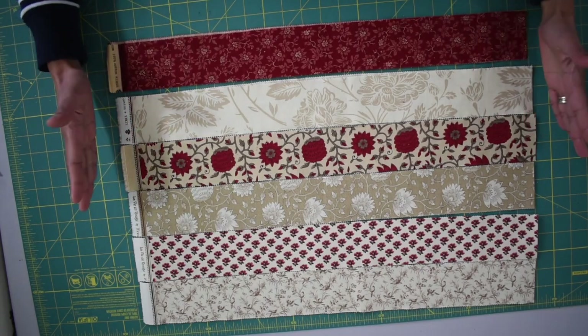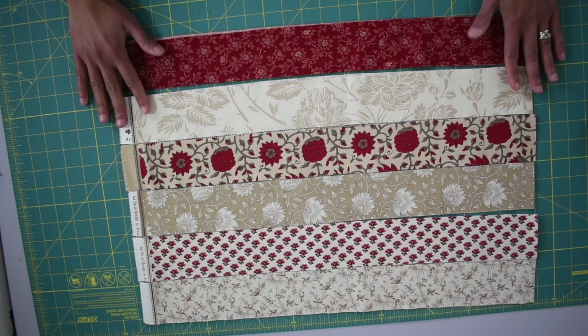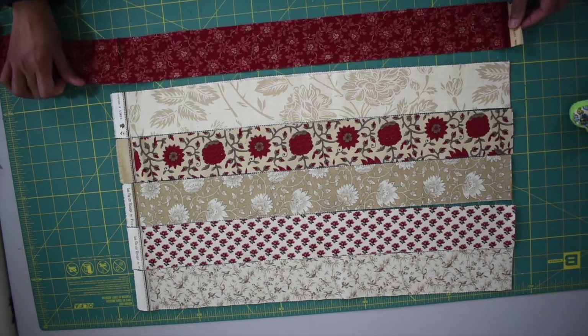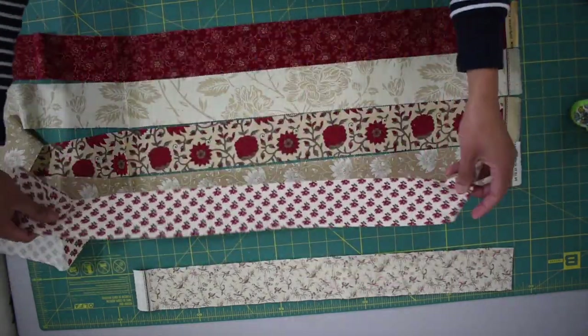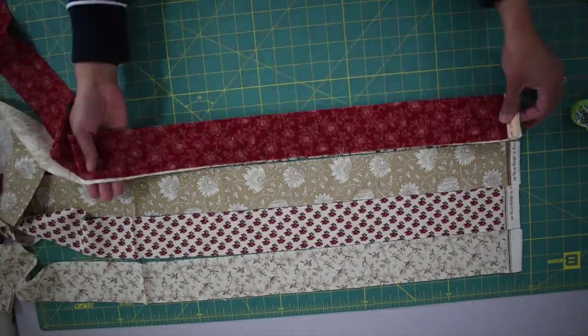For the exterior shell we're going to use six jelly roll strips — these are the two and a half inch strips of pre-cut fabric you can find in a fabric or quilting store, or online. Open the strips and lay them out. Once you're happy with the arrangement, sew them together with a quarter inch seam allowance.